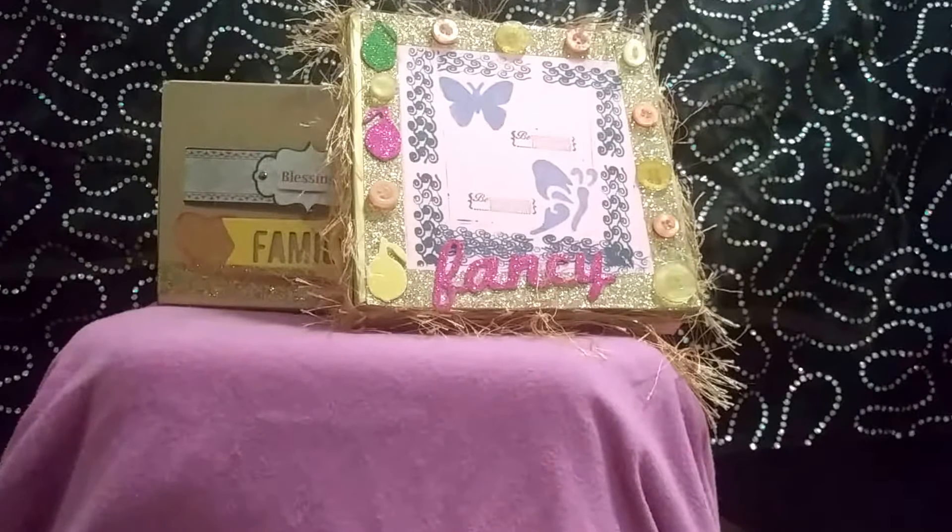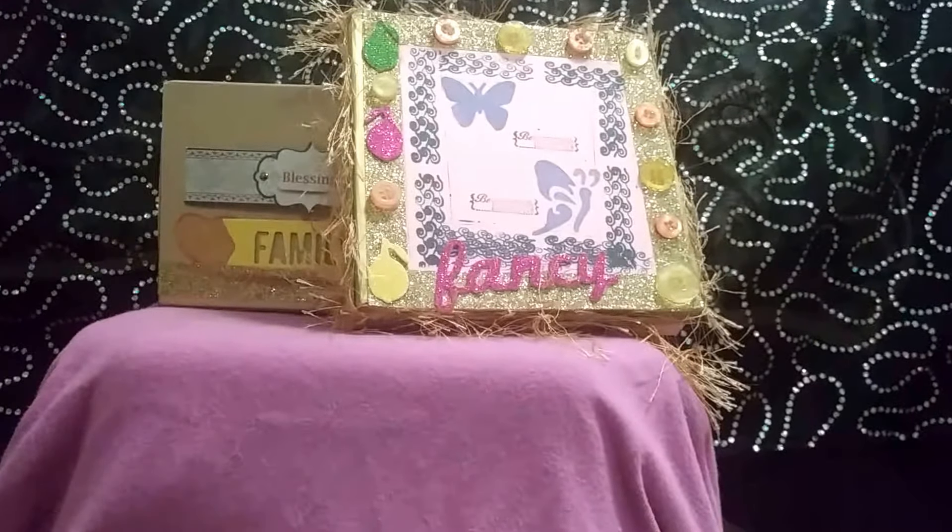For this blessing box, you can see it's a little bit more intricate — a lot more detail, a lot more stencils and creativity with stamping, yarn, and different applications of sticker-type embossing items. Just all different kinds of things go into creating this particular blessing box, and we're going to look at some detail on it really quickly.